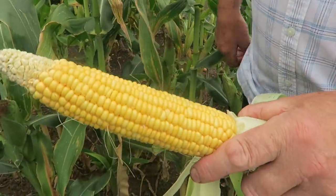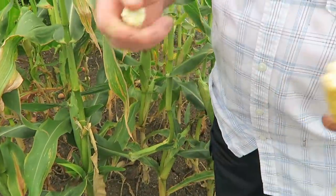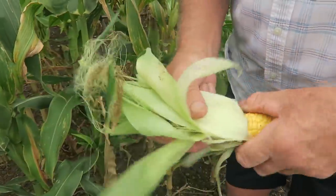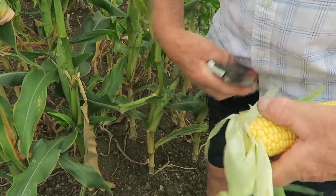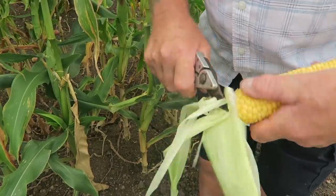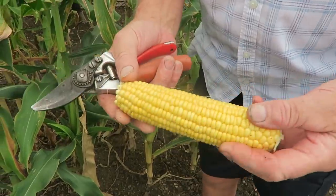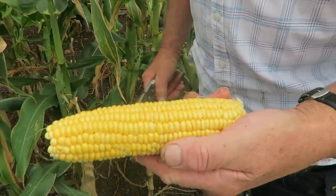Yes, I think that one's ready — the top hasn't quite ripened but we'll take that off anyway. We'll take the bottom off as well. If you break them you could break all the sweet corn off. That's nice enough — we'll have two or three just to try.